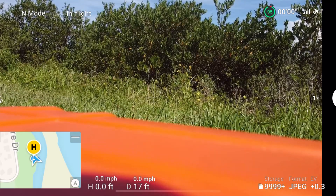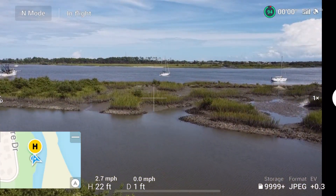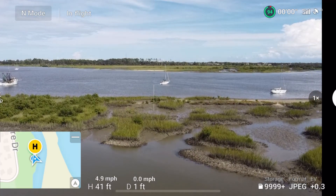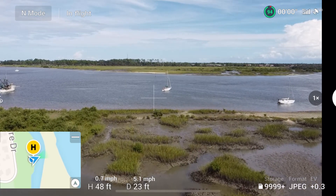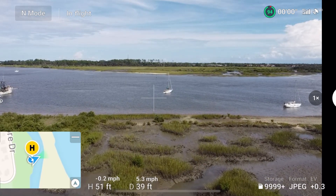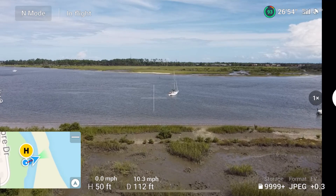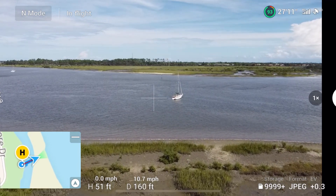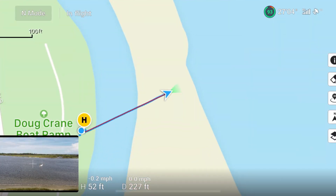Take off. The home point has been updated. Let's go up about 50 feet, and go out over the water a little bit — at least far enough to where I can say I'm pointing towards the drone. So I'm looking directly at the drone. I can see the orientation arrow on the controller icon is actually facing the drone. That looks like it's fixed.